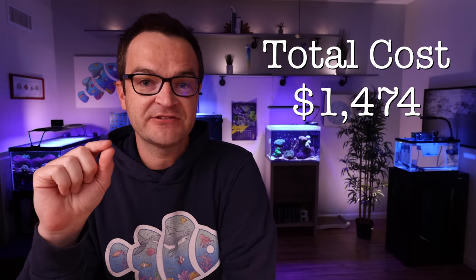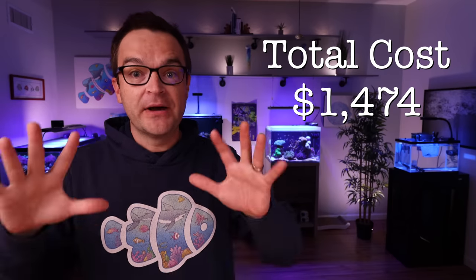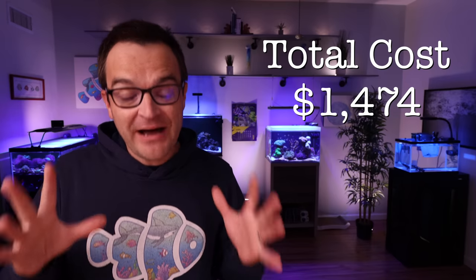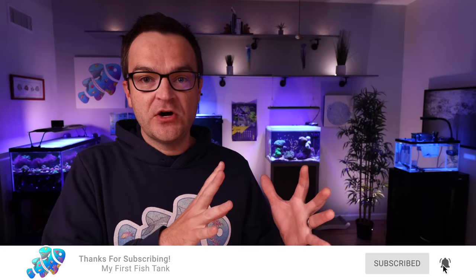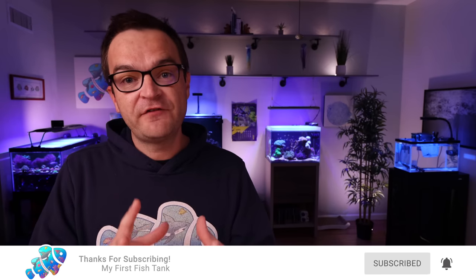The total price for all the gear for the 20-gallon build is $1,474 at the time of publication. Now don't panic — that is a lot of money, but it's worth it, and remember you can buy one piece of gear at a time. Stick around till the end of this video, because we can cut $700 off that build and turn this into a $700–$800 build by downgrading a few things and eliminating others.